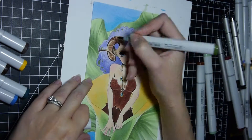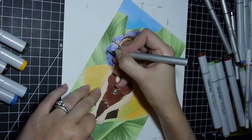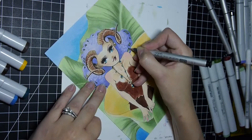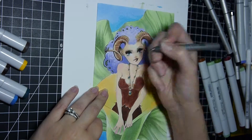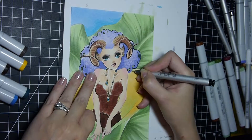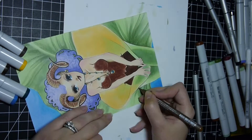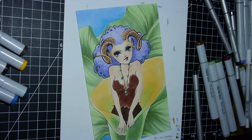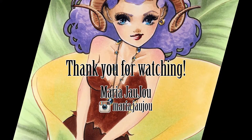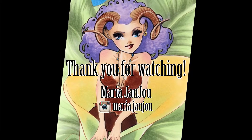Thank you for sticking around and watching me draw. I've had so much fun recording these videos, talking through them, and helping you understand the techniques I use and why. If you enjoy watching my work, please subscribe — I've been posting a new drawing and video roughly every week. I'm still figuring out how long things take me, but thank you very much and see you next week!